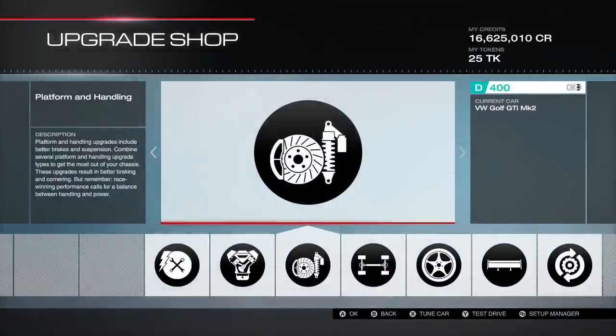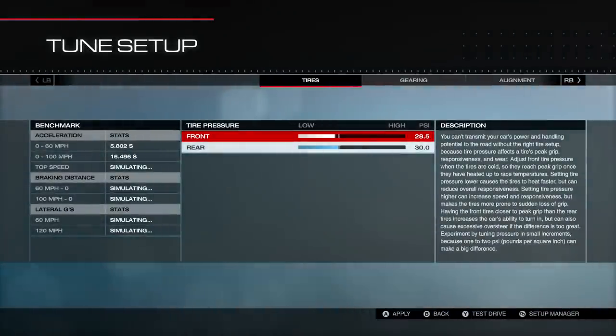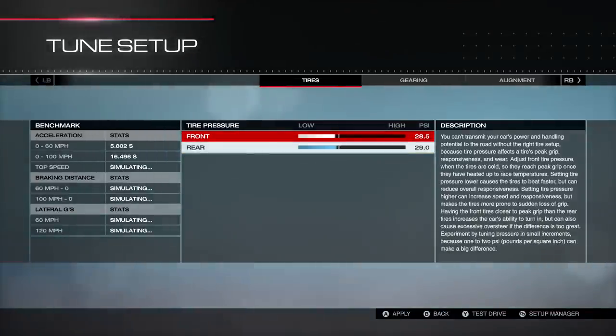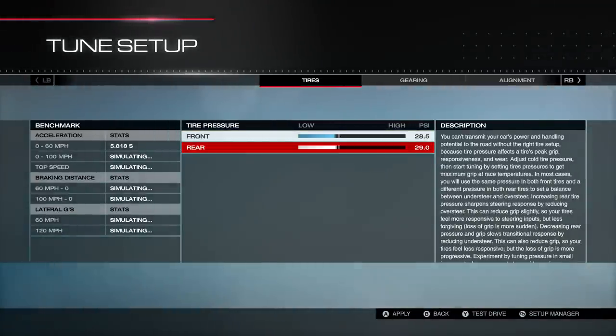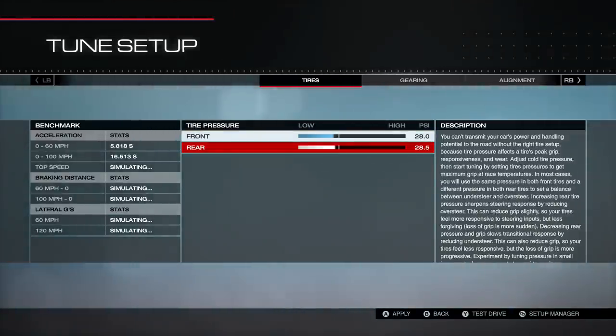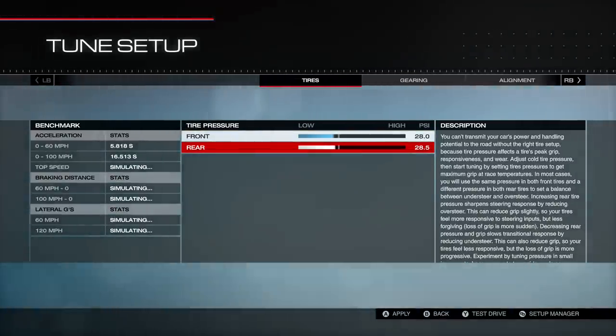You'll also need race brakes, race springs, and race front and rear roll bars. Those are all the parts you need in order to do all the tuning we're going to talk about. For tires, I usually start right around 28 PSI — in a front wheel drive car I might go 28 and a half front, 28 rear.